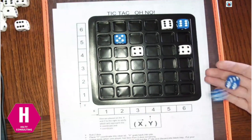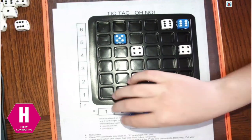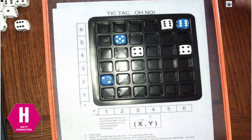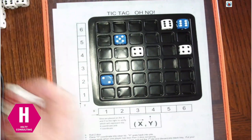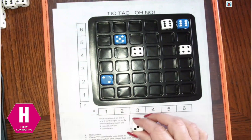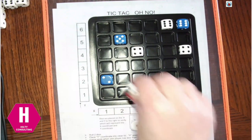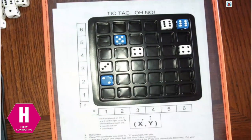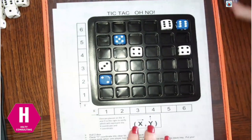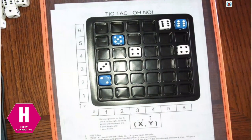The object of this game — because you see that tic-tac on there — is to get 3 of your color dice in a row. That can be horizontally, vertically, or diagonally. You need a minimum of 3 to make a tic-tac-toe, but you can have as many as 6. We keep rolling. I can do 1-3 or 3-1; I'll do 1-3. The oh-no comes into play when Brett rolled 6-6 again — he can't plot anything because he already has that 6-6.